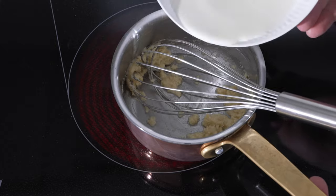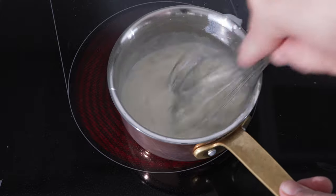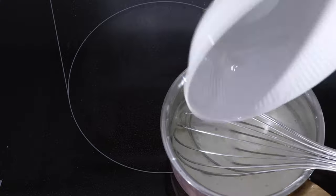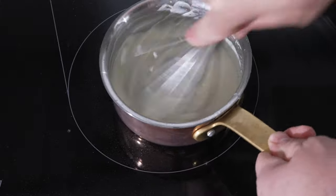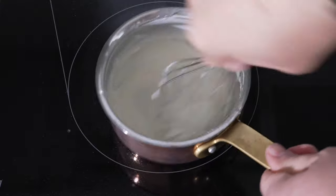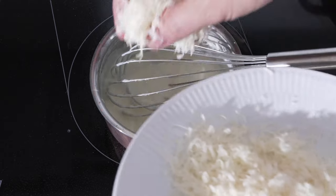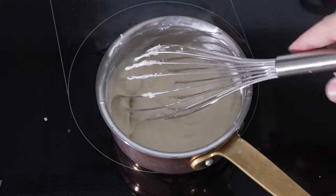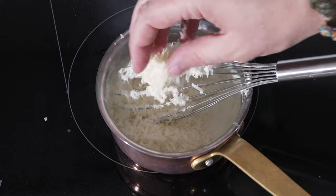Now we add the milk. Start with half of it, then add the rest. You want to make sure that it's not lumpy, so whisk it nicely. Now we can turn down the heat and we start to put in our parmesan. You want it quite cheesy, but it's up to taste how much you add - for me I would say this is about two handfuls.